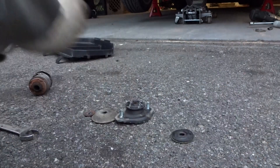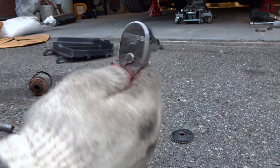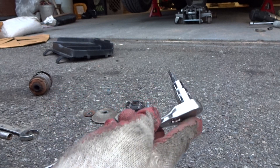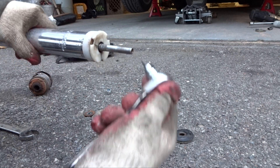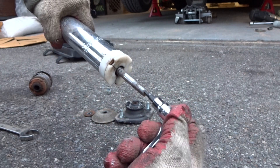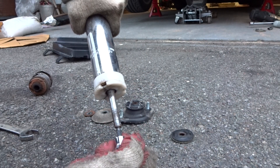All you have to do is get yourself a ratchet or any kind of 5mm Allen wrench. You have to put it into the end of the shock like this and you have to push the shock all the way in.